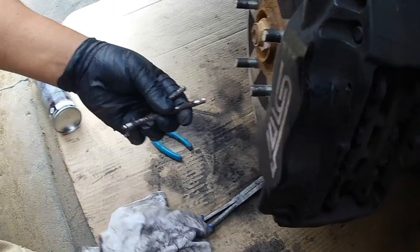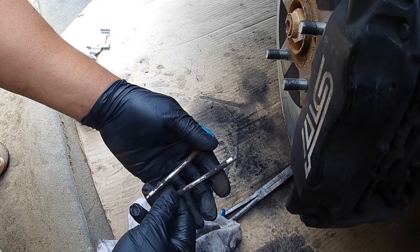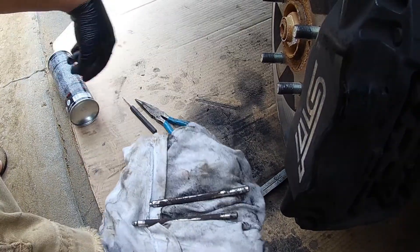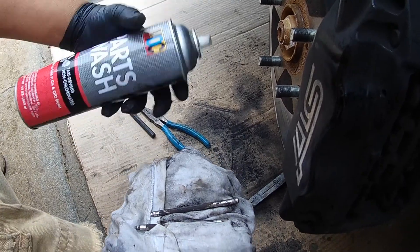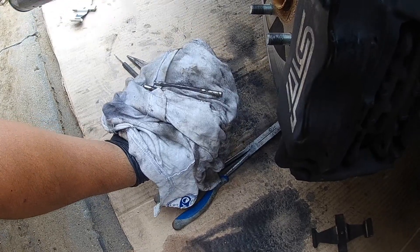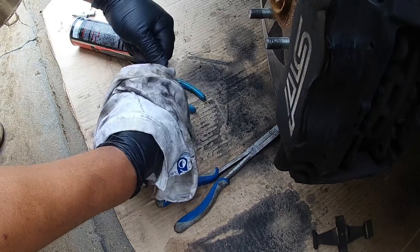Next thing you want to do: the brake pads slide on these pins, so you want to clean them up as best as possible. Get your brake parts cleaner and clean them up as well as you can. I put a little bit of silicone on them just to make it easier for the pads to slide back and forth. The pins are clean.